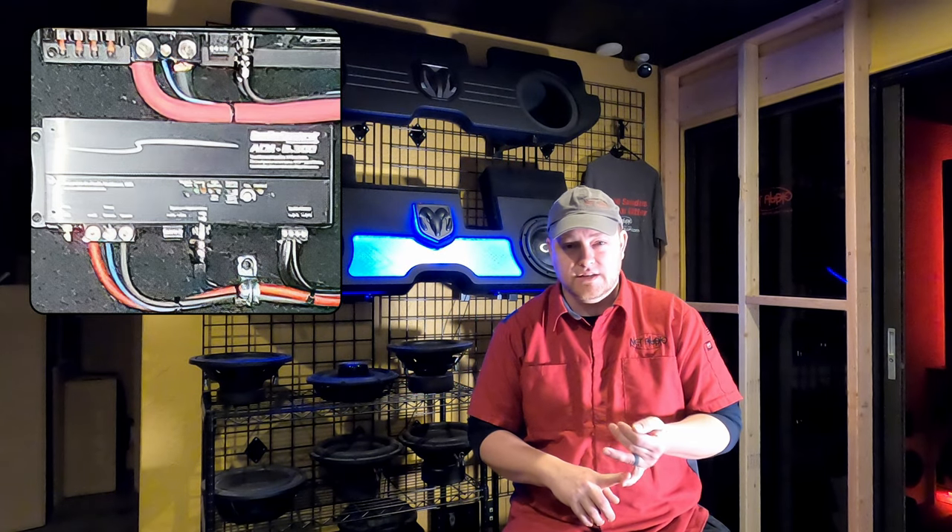Then it runs to an LC1.1500, which is running our Phoenix Gold TI3-X — a big massive 12-inch in a ported box. Then we have an AudioControl — I'm really bad with model numbers — I think it's an ADM 4.300. So we have 300 watts on the outside speakers, 1200 watts on the cabin speakers, and 1500 watts on the subwoofer.